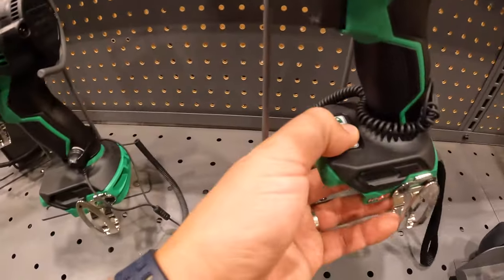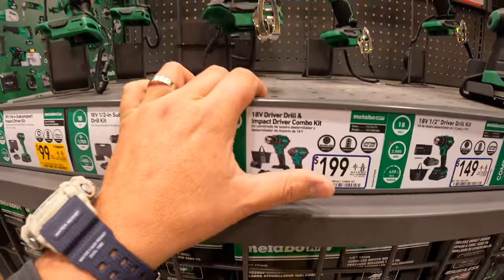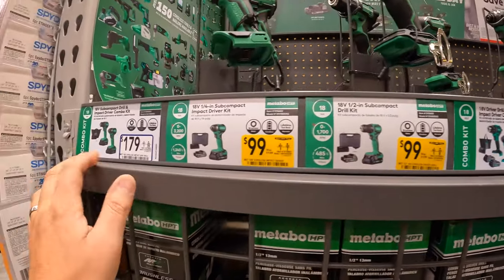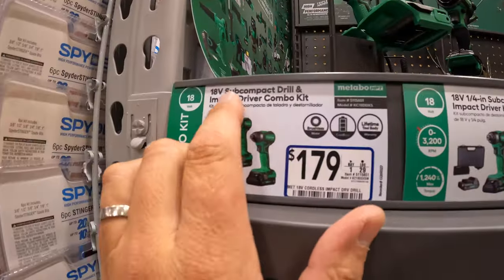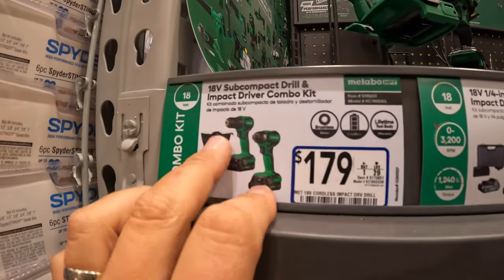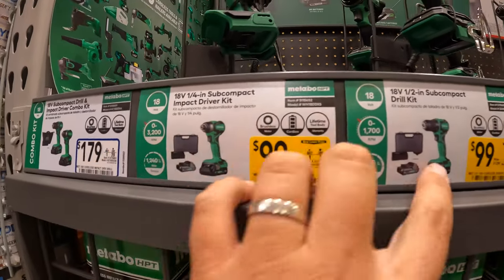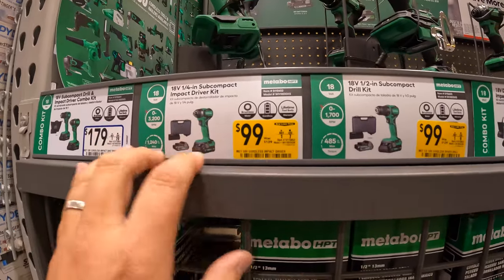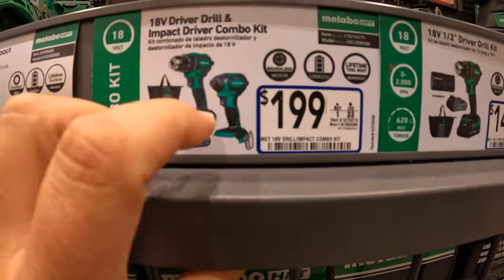I seriously think they did an excellent design on these. I haven't tested them out, and it is unfortunate that people don't like to watch my tool tests anymore. Let's take a look at the prices for the brushless HPT subcompact tools. $179 for the two-tool combo kit with two batteries, charger, and a bag. Or $100 each — was $139 — for the impact driver and drill driver, both coming with a hard case, two batteries, and charger. $199 for the impact driver and drill combo kit.